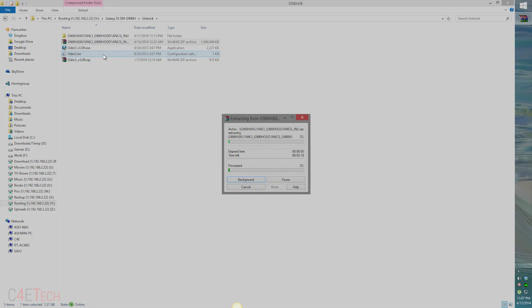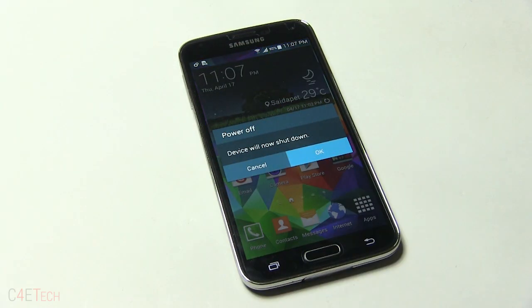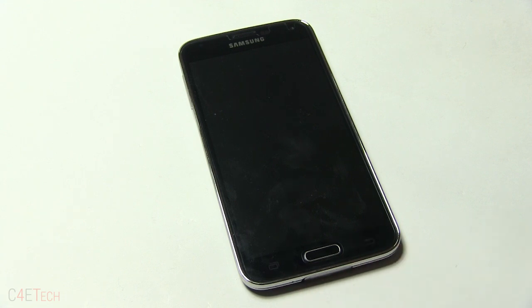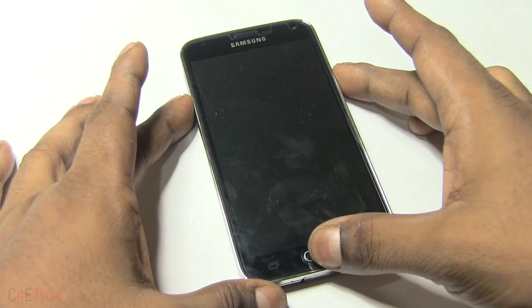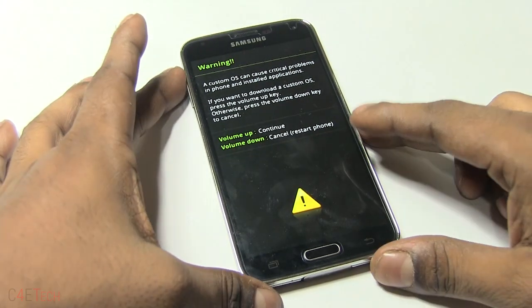While it's extracting, let's jump back to the phone. You'd have to turn off the phone. If it's in a boot loop, just pull out the battery and pop it back in after 10 seconds. Make sure your phone is off and the capacitive lights aren't on. Once it's off, hold down Volume Down, Home and Power at the same time. Once you see the warning screen, let the keys go and hit Volume Up to continue.